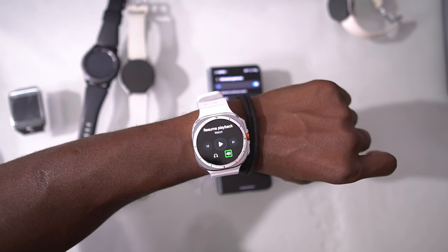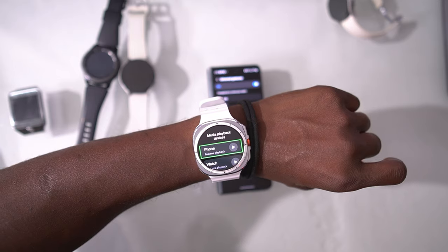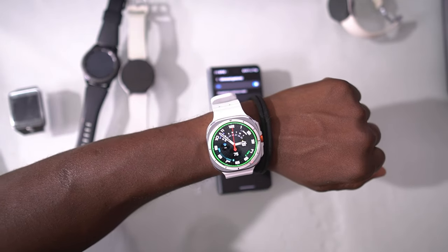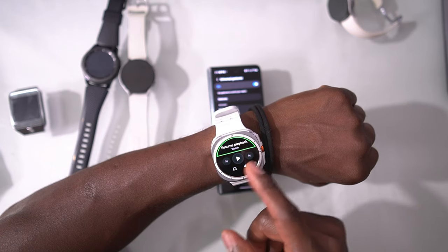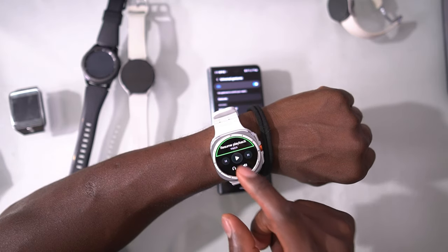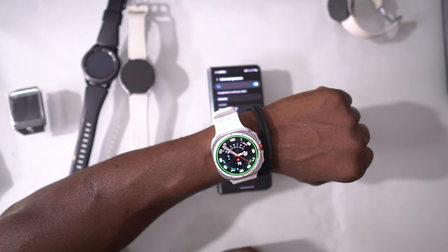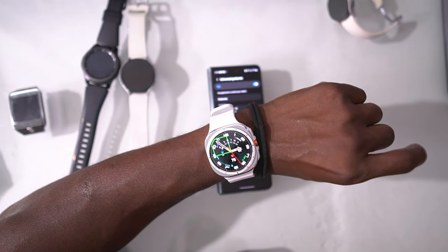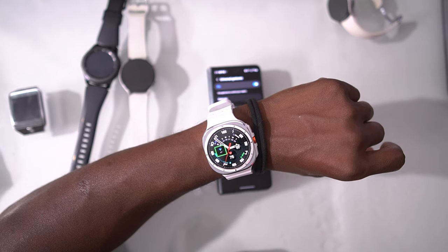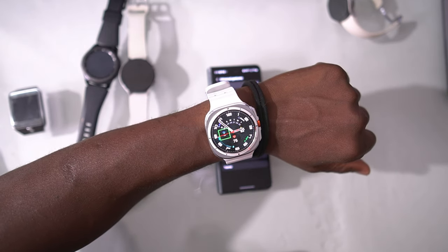I can use these gestures to navigate the entire watch. To go back, I just shake — that takes me back one step, and again to go back further. This is especially useful when playing music and you want to hit play or skip. The regular gesture only lets you click play or take a photo with the camera, but with Universal Gestures you can pretty much control the entire screen.